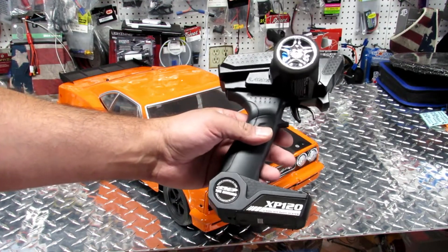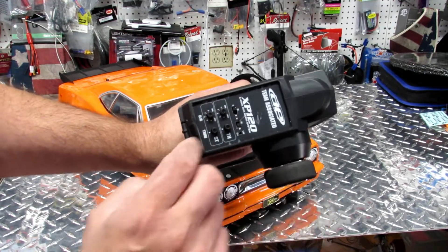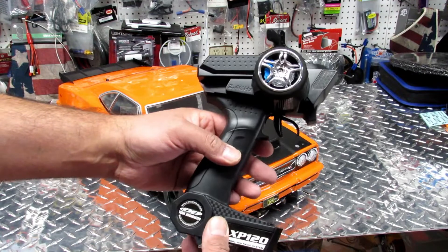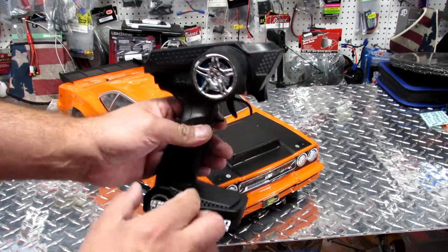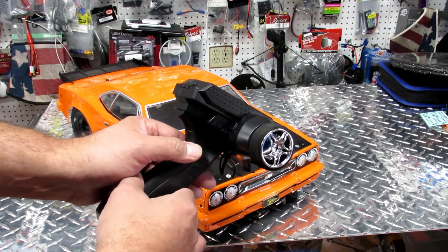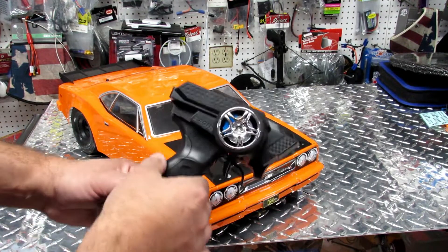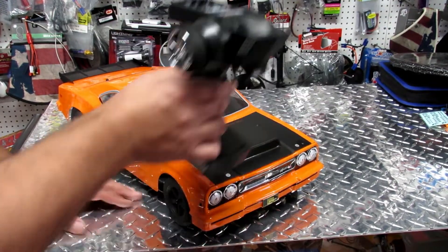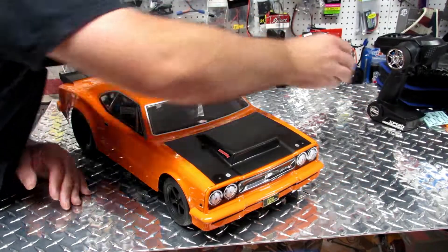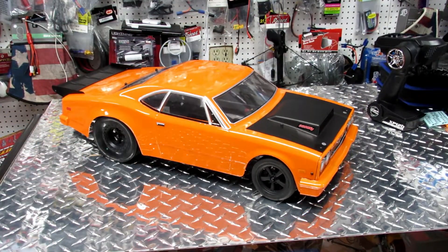The remote is a very basic two-channel remote. It has all the trims — basic controls but more than you need. Just make sure you put good batteries in it so when you're doing drag racing and get far down the track, you still have control over the car. Very basic, but cool looking. Let's put it aside.